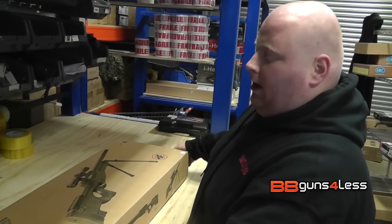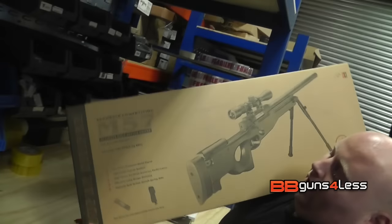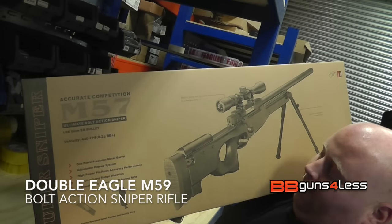Hey guys, it's Dominic here with BB Guns For Less. Today I've got for you the Double Eagle M57 L96 Sniper Rifle.